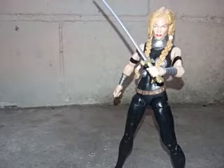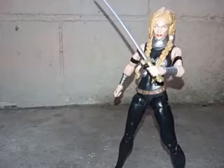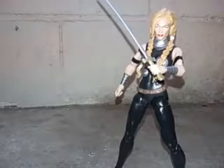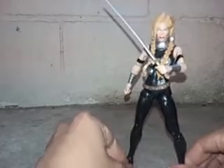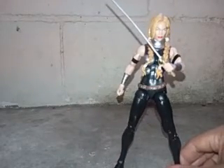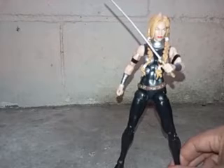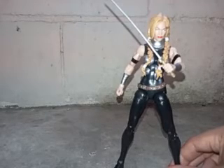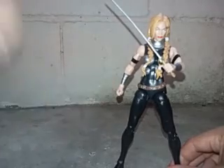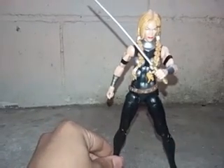There you have it guys — Marvel Legends Valkyrie. Don't forget to like, comment, and subscribe if you want to see more of my videos. Please check out my last review of my Marvel Select Juggernaut. This is CNSkaima and Valkyrie, and we are out. Take care guys, and I'll see you next time. Bye.